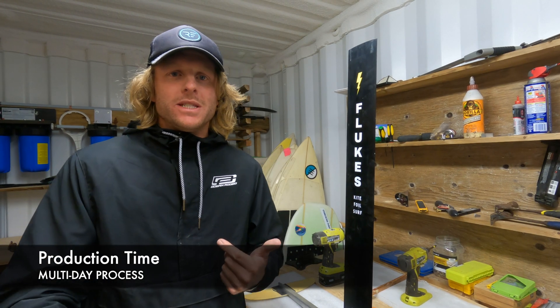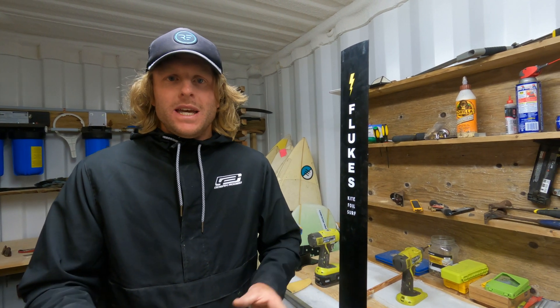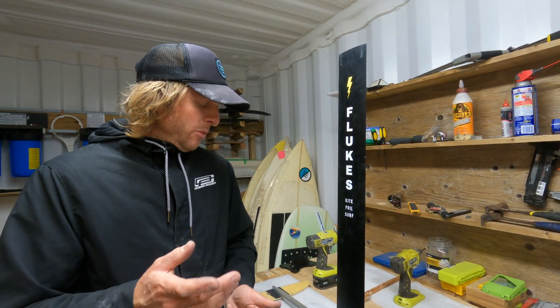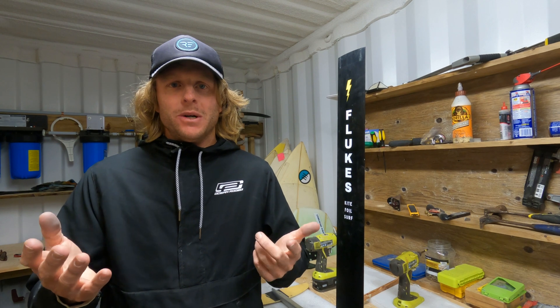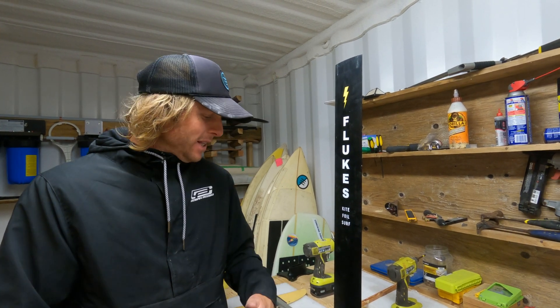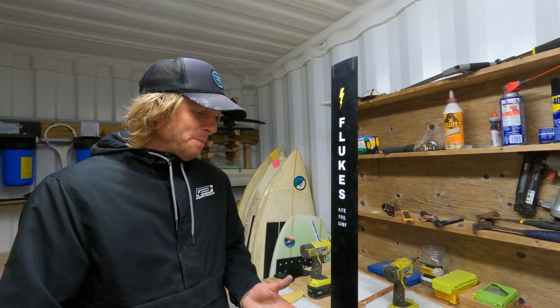The last thing I want to touch on is that this is a multi-day process — it's been about five or six days since I started this. It's not a full day's work each day; you're just doing small amounts every day. Making the video and explaining these things made me realize there are a lot of different processes involved: woodworking, fiberglassing, metalwork, putting it all together. Depending on what skills you've already got that might be easy for you, or maybe it's a bit of a learning curve, but it is a bit of a project — very fun and rewarding in the end.